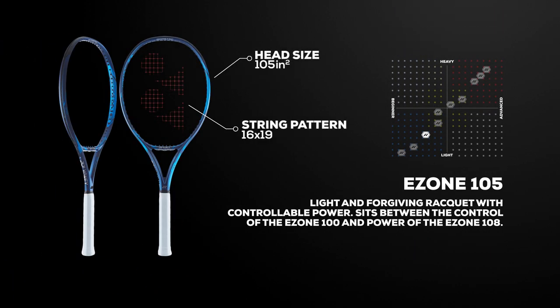More forgiving and powerful than a standard mid-plus racket, the E-Zone 105 comes in at 10.2 ounces strung, allowing you to swing faster when more pace and spin are needed.